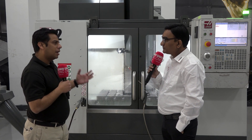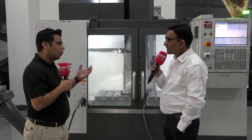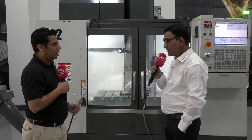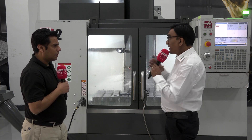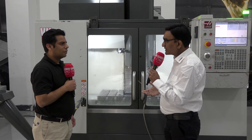Haas has a very huge product range — so what is your best-selling model in the Haas range? Apart from the VM2, which is definitely used more for die and mold and highly accurate jobs, there are many models that Haas manufactures. We have the VF series — the VF2 is the most sellable model here in the Indian subcontinent.